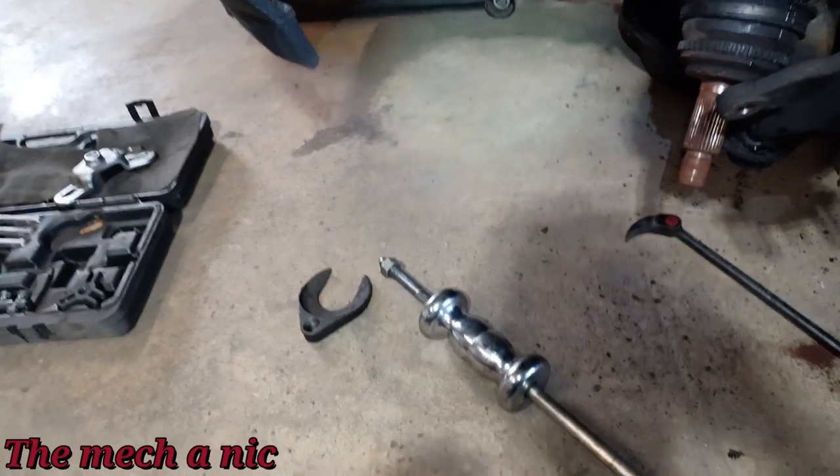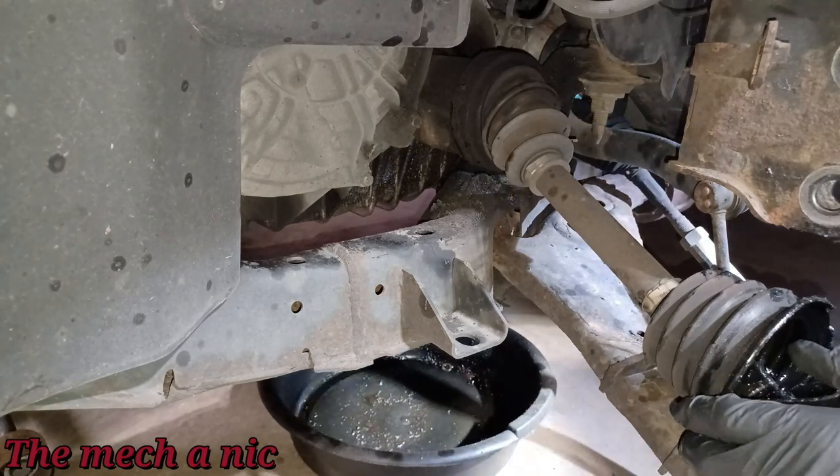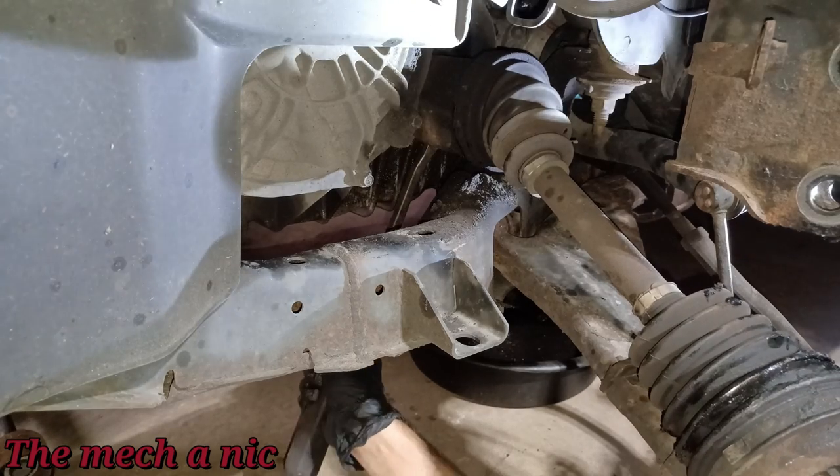I grabbed a small regular pry bar and tried coming from the bottom to see if it does the trick. I think it popped out — let's go for the money shot.